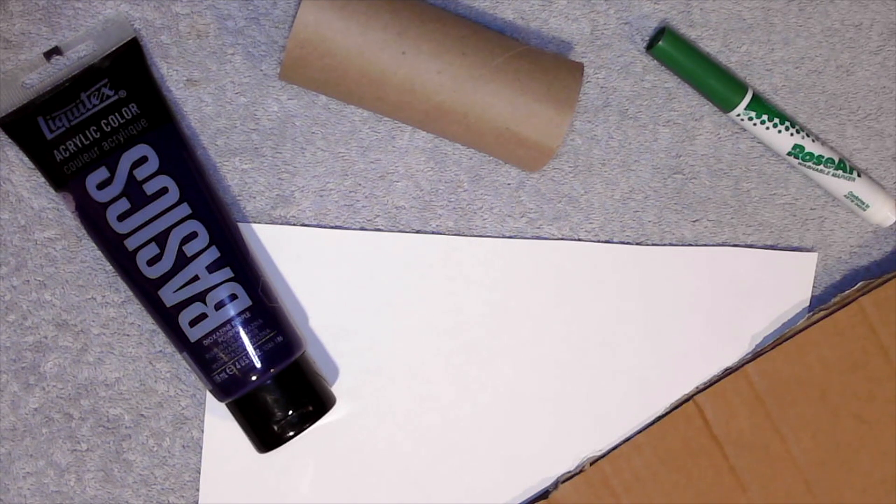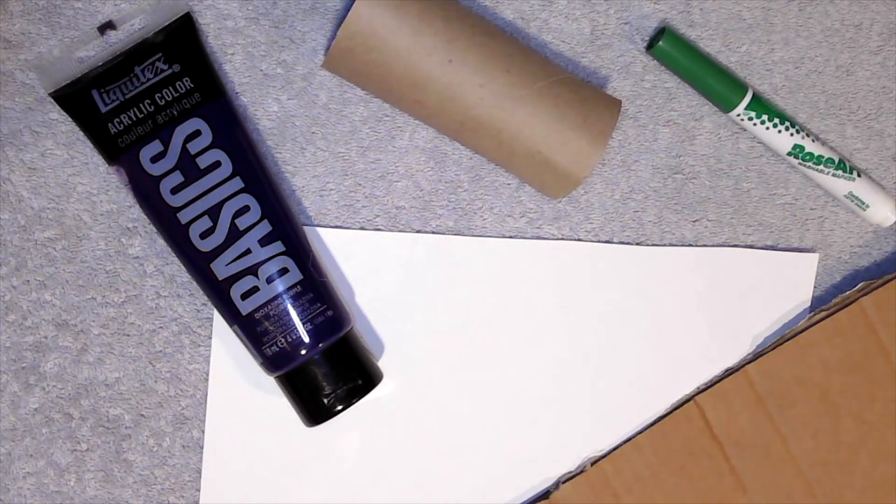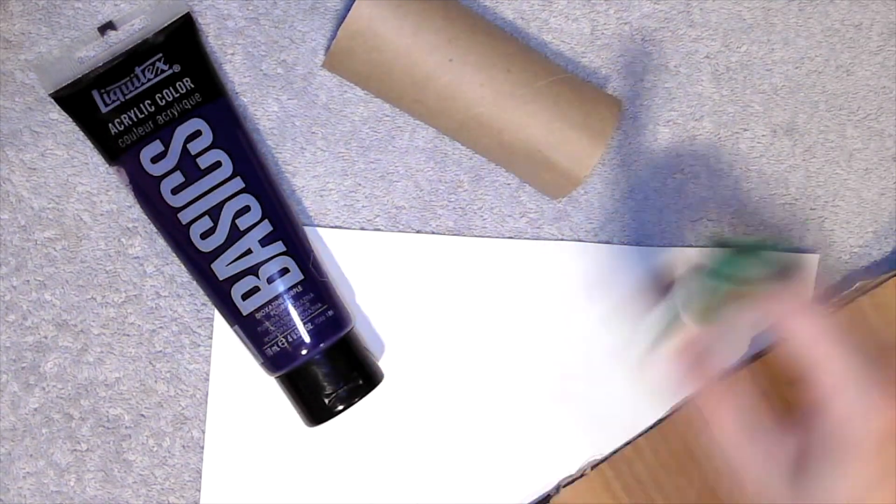Welcome! Today we are going to make a grapevine out of a paper towel, paint, scrap cardboard, paper, and a green marker.